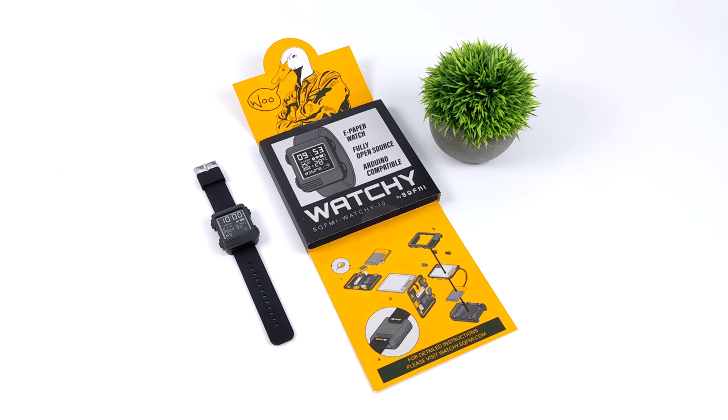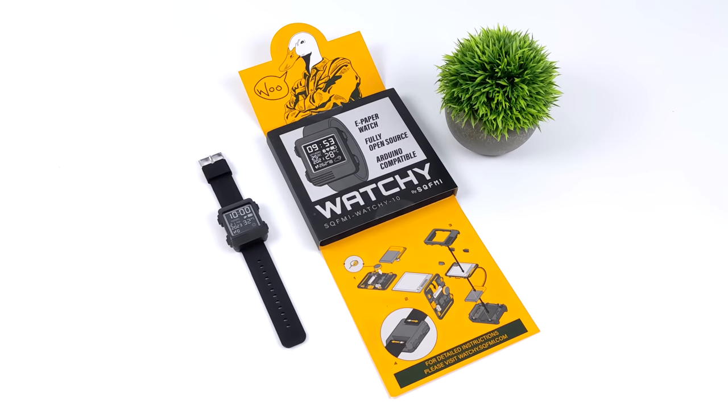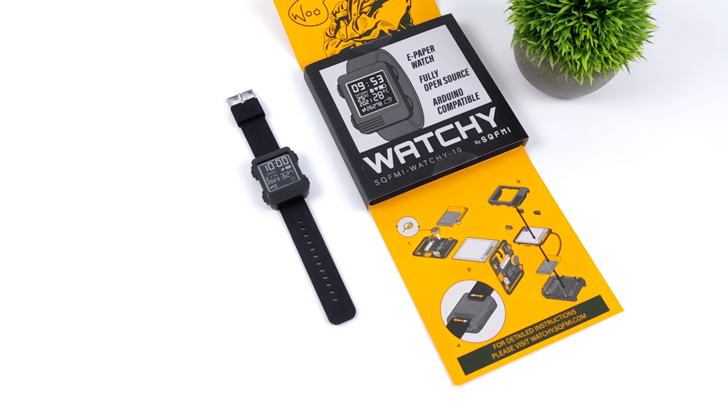Hey, what's going on everybody? It's ETA Prime back here again. Today we're going to be upgrading the case on my Watchie.